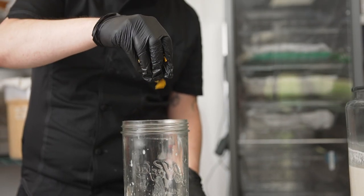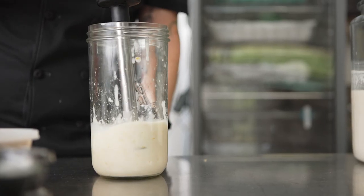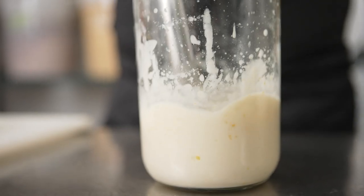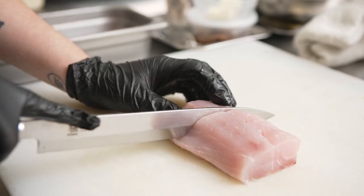You can personalize your shio koji by adding flavorings such as dried mushroom, kombu, or preserved lemon — it's really up to you. This will allow you to personalize your shio koji to your own flavor profile.